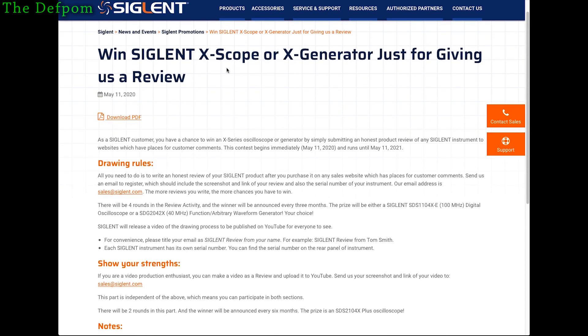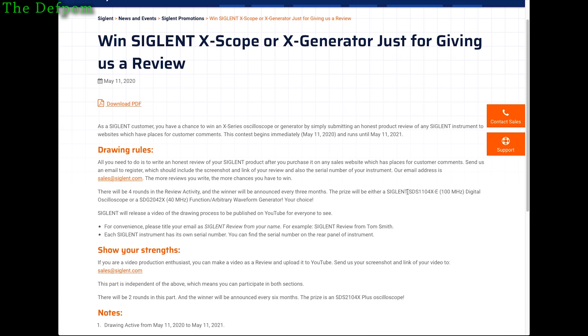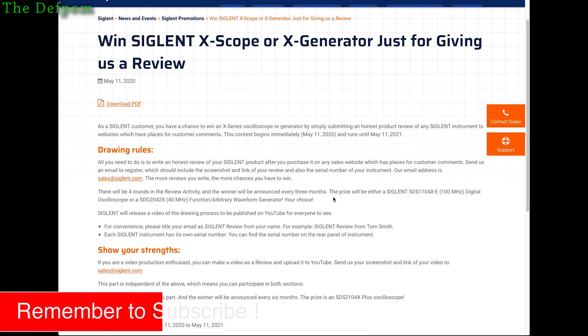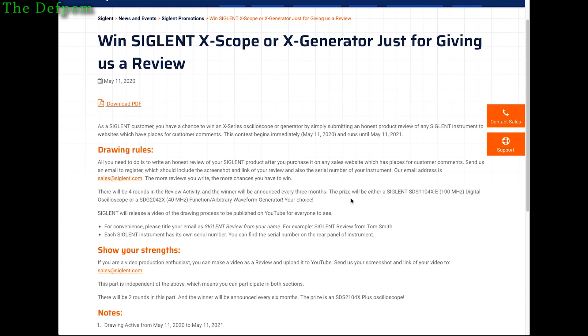They've got a few things here — you've got an oscilloscope or a generator. They're giving away the SDS-1104XE, which is a 100MHz scope that I've done a review on myself, and the SDG-2042X, which I think I've also done a review on, or maybe one of the variants. Those are the two pieces of gear they're giving away, and they're doing four lots of them.